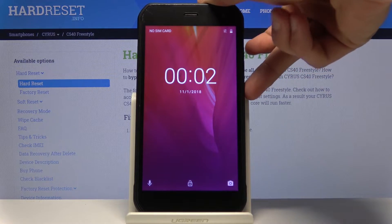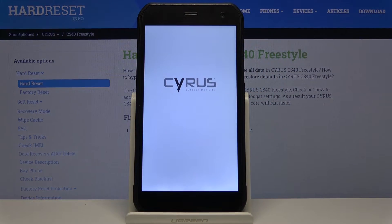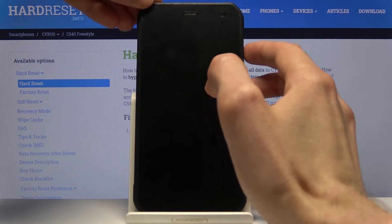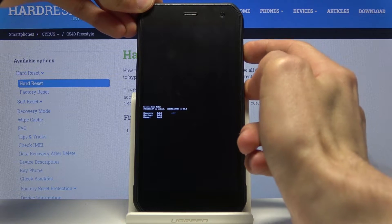To get started, hold the power key, select power off, and once the device shuts off you then want to hold the power key and volume up both at the same time. This will take you to the boot mode.